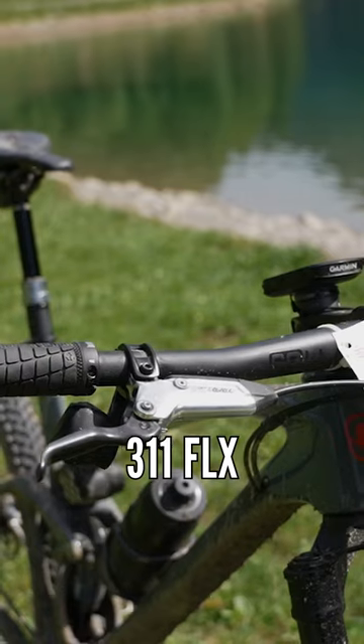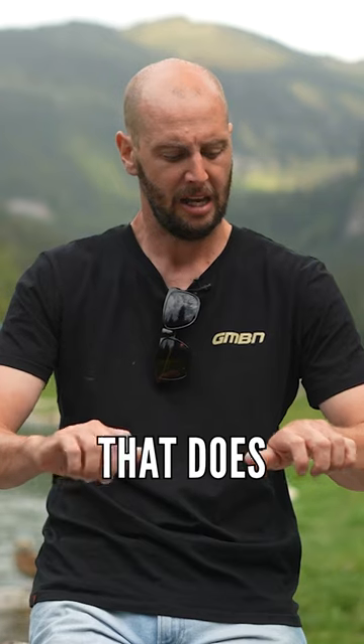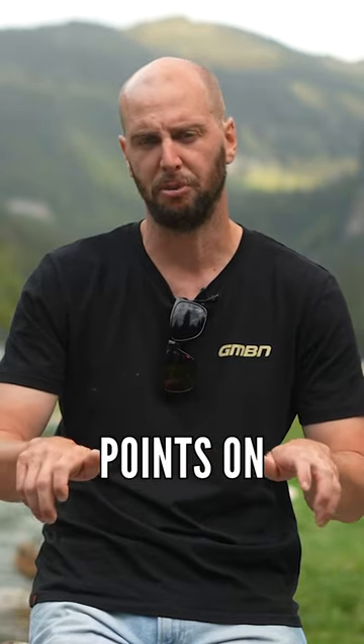Normal flat bars were gone. I put their 311 FLX bars on, with a 12-degree backsweep just to bring it back. What that does is actually change the pressure points on your bars.